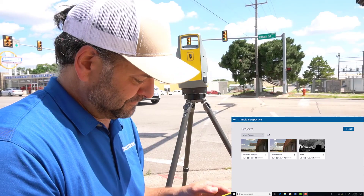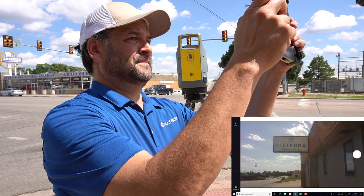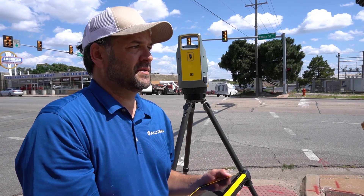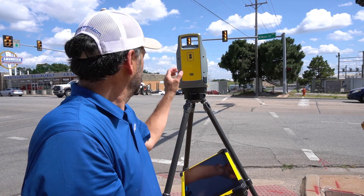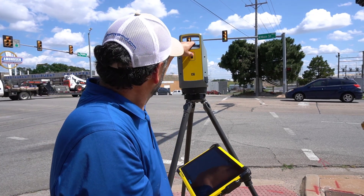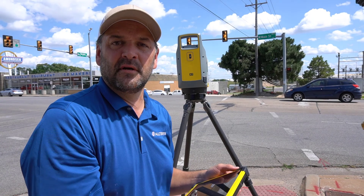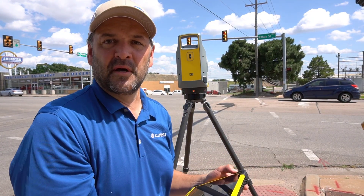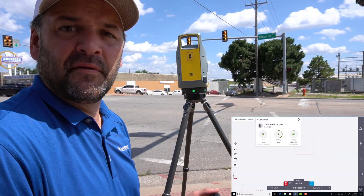I'm going to start a new project. One of the first things you want to do is check your project settings before you get started. I'll go ahead and turn the instrument on and let it begin the auto calibration and auto leveling. We'll see how it does on this sloped sidewalk wheelchair ramp. It's auto-leveled and it looks like we're ready to start our scans.